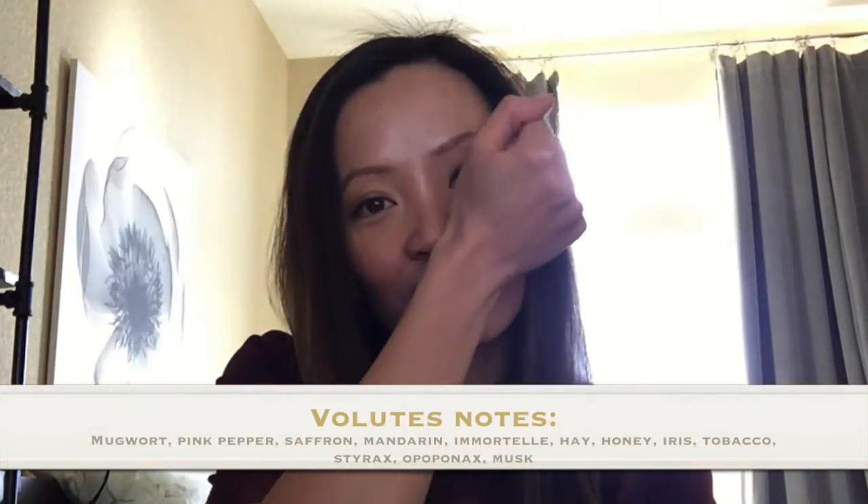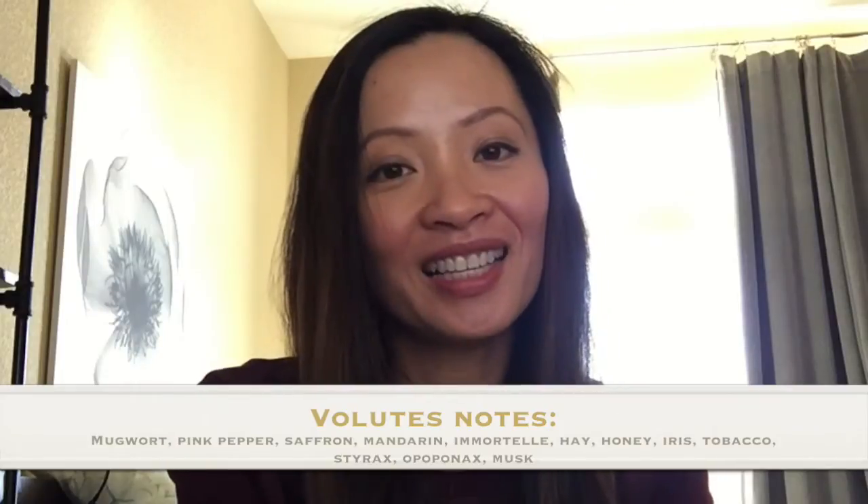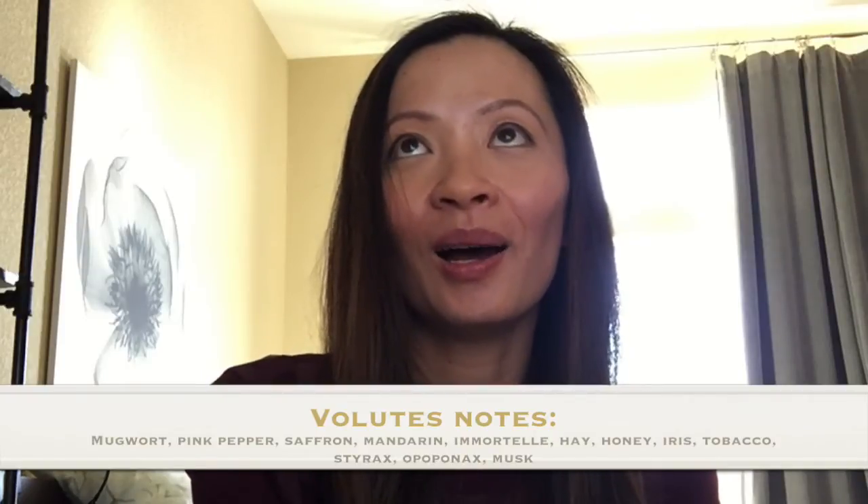So now let's move on to Volutes in EDP. Volutes is honey that is drizzled over spiced dry fruits, and what you get in the back is a light touch of leather and tobacco leaves. Volutes means swirls, and that's quite an apt name for this perfume because although it's full-bodied it never feels dense. It just has a swirling quality to it, and the iris in the composition really softens it.